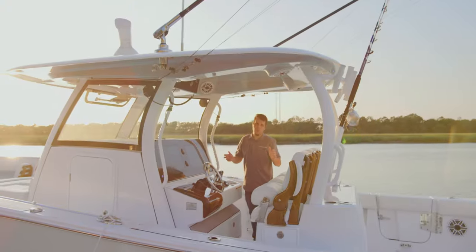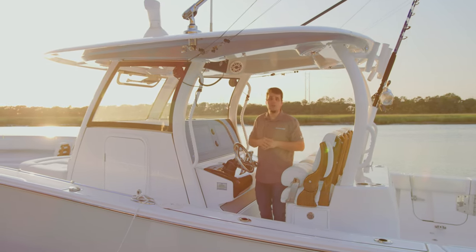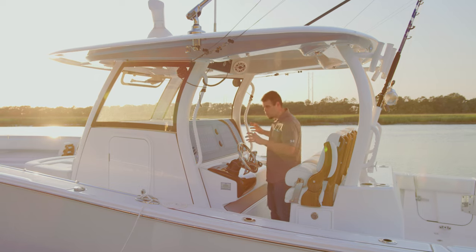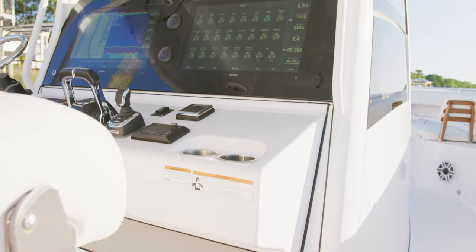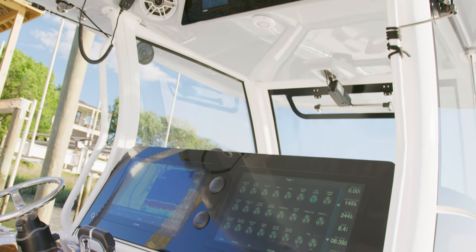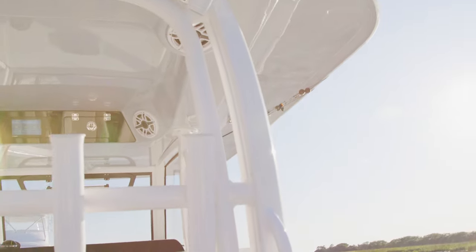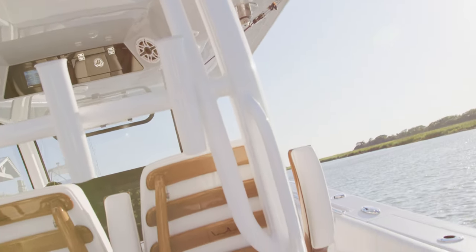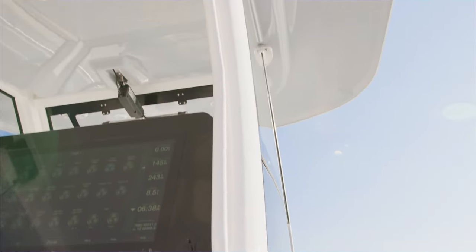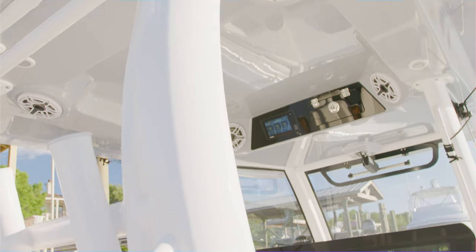One of the first things you'll notice when you take a look at the Open 352 is this beautiful oversized hardtop. The six-legged frame swoops up from the console giving it structural integrity. The class-first detubing structure is not cut and welded as typically done, but rather it is bent and extruded out of a single piece of detubing.